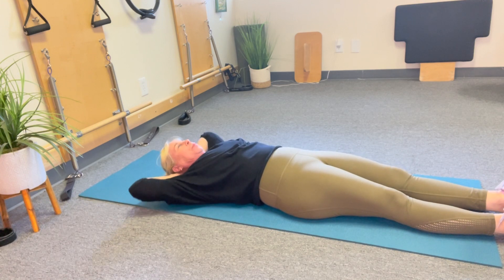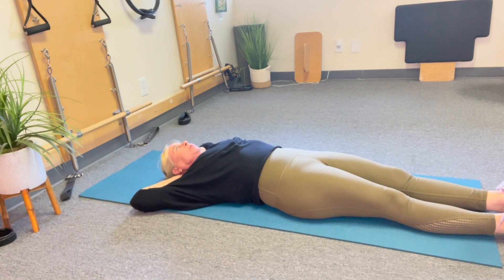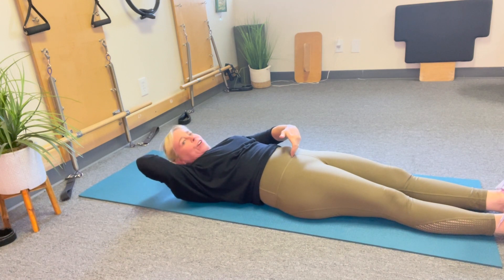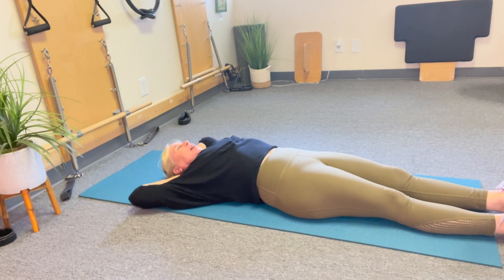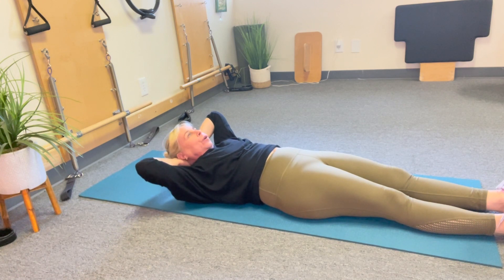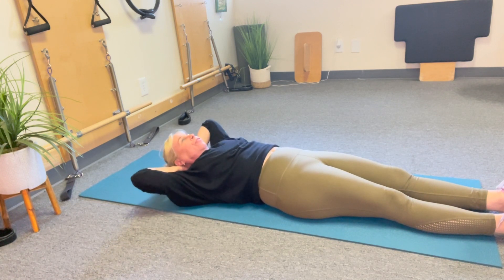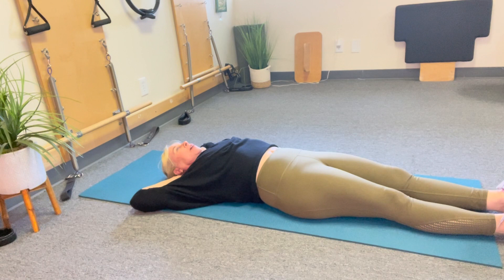Here we go — inhale, exhaling, gaze the abdominals lift, look up at the ceiling. My head is really dropping back into my hands. Exhale two — you can feel the abdominals work. I can't use my hip flexor. And back down — exhale three, four, five, six, seven, eight, nine, and ten. It doesn't really matter, don't even worry about the count.